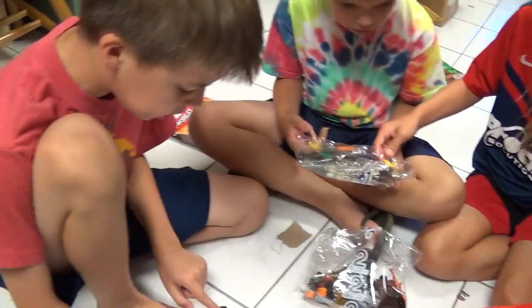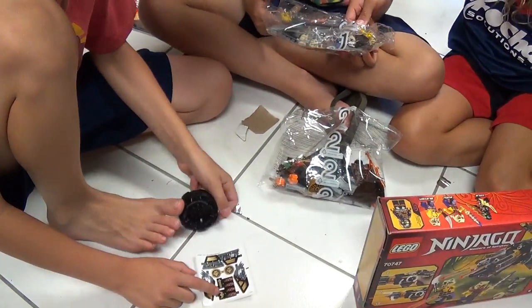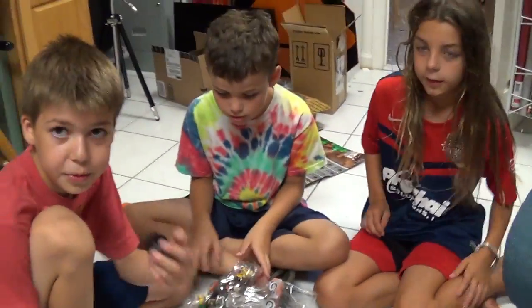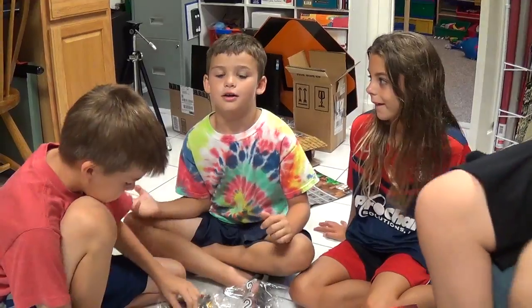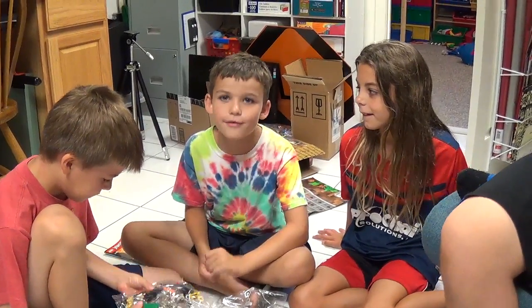You put this piece on the wheel. You put this piece somewhere around the wheel. All right. What do you say? Don't forget to like and subscribe!